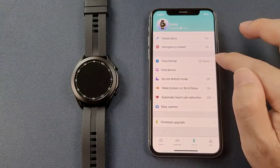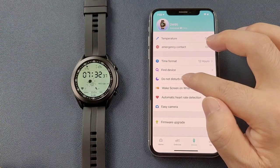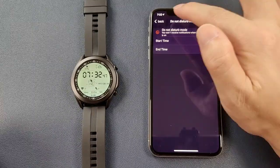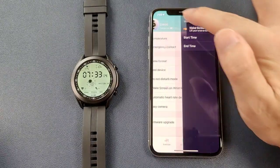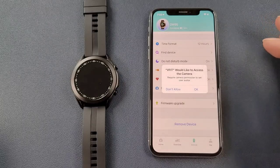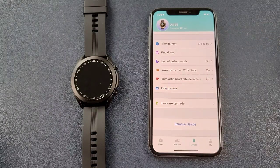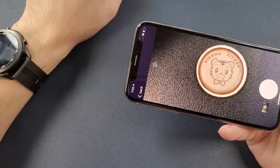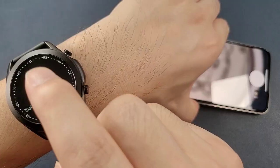Then there is time format, and the find device function — when clicked, the watch will vibrate. Do not disturb mode can be enabled with a time setting. Wake screen on wrist raise, automatic heart rate detection, and the remote camera are also available — you need to grant camera access first.